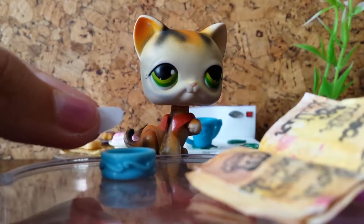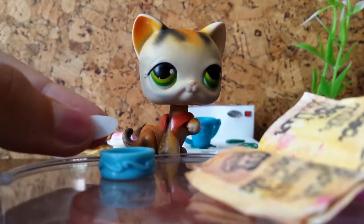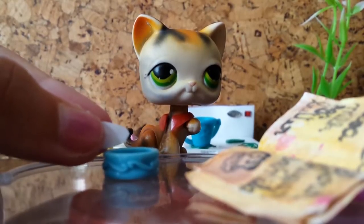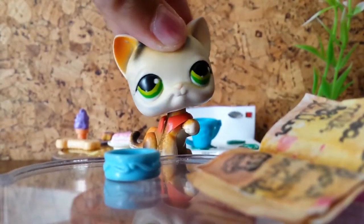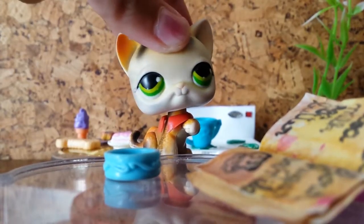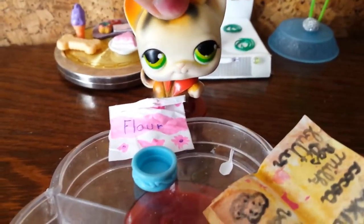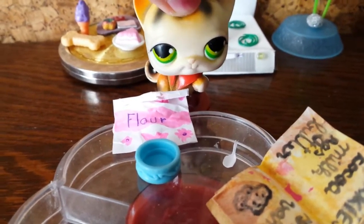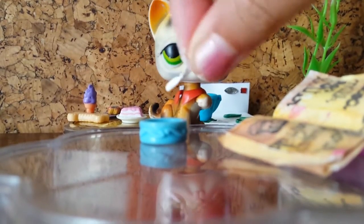Now into a separate bowl we're going to be adding only the yellow part from the eggs — I don't know how it's called actually, but yeah, not the egg whites. So we're adding the yellow part from two eggs, I'll break them up there we are.